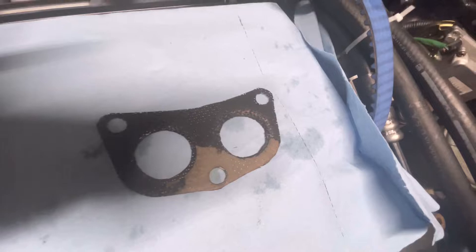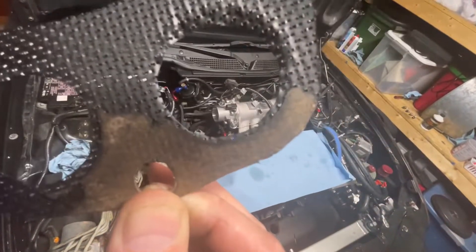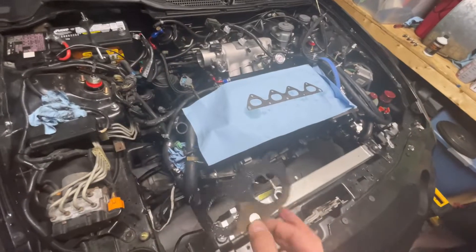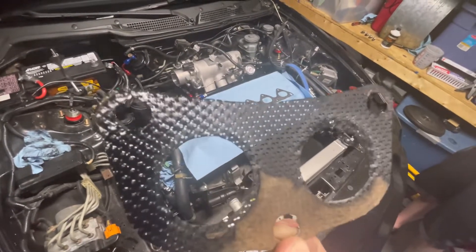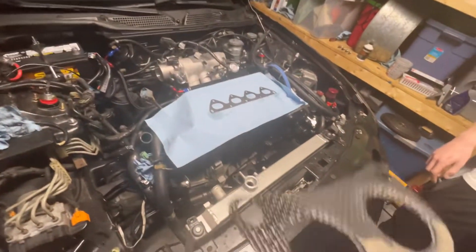We got the header off. The gasket we replaced - the homemade one - you can tell it burned right through. We made this gasket ourselves from sheet stock because we couldn't find the right one, but it's not working. We need to call Megan Racing and look one up. You can also see carbon on the header where exhaust was escaping - there was an exhaust leak, and that's going to affect our AFR and tuning.